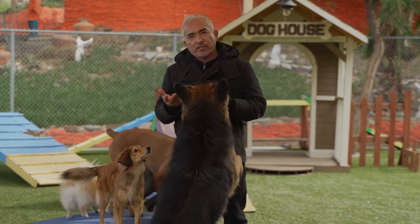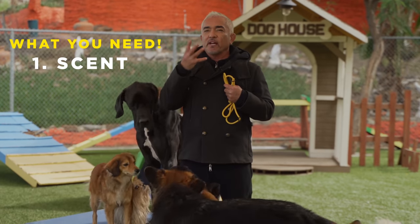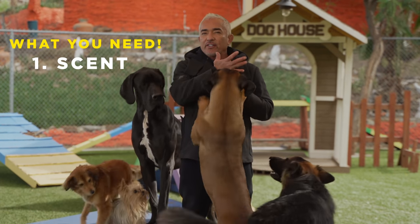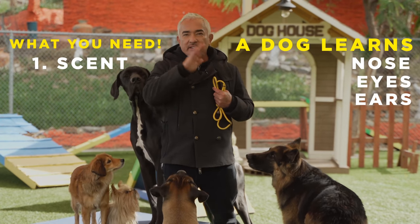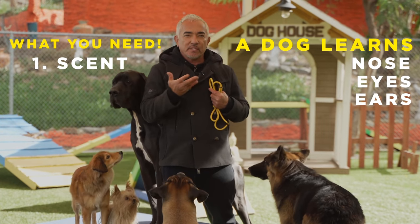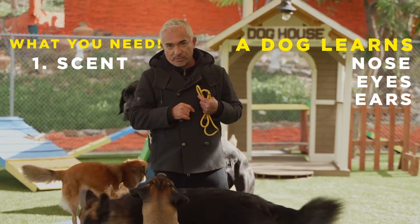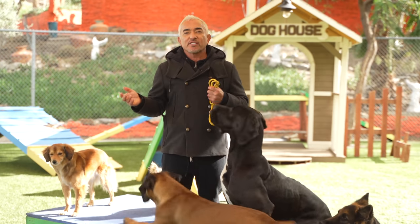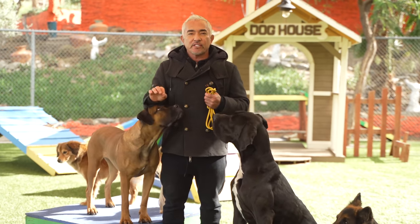First tip: you need scent. You need some kind of smell, some kind of food that attracts all the dogs. Remember, dogs have nose, eyes, ears. So anything you want to teach, anything you want to present for the first time, or second time, or third time, or a hundred times, always involve the nose. I have different size dogs, different types of breeds, because I want to show you that what I'm going to teach is universal.